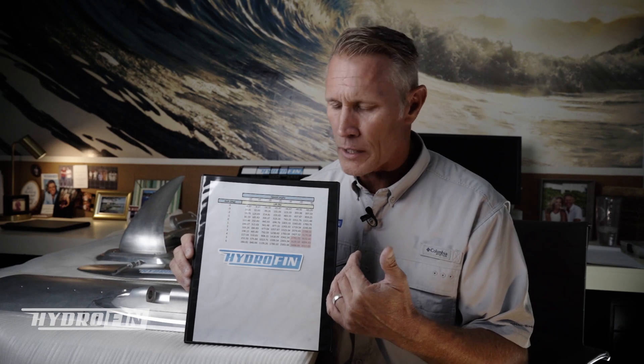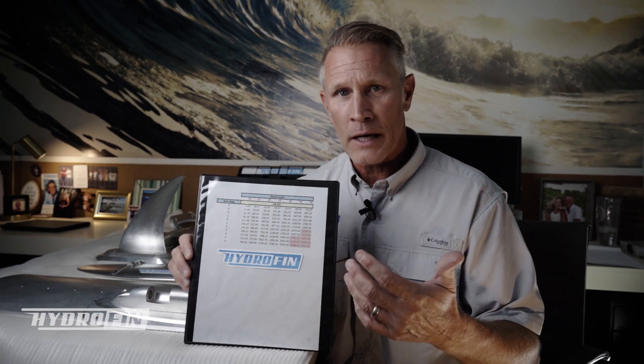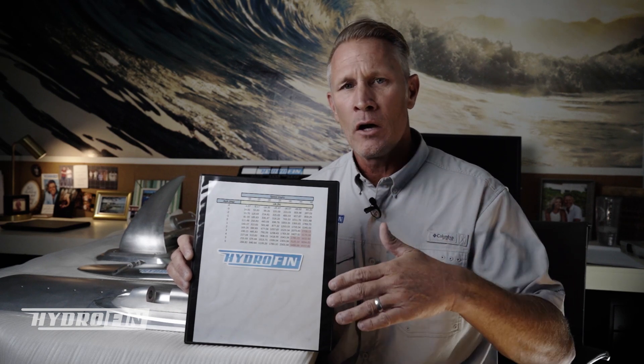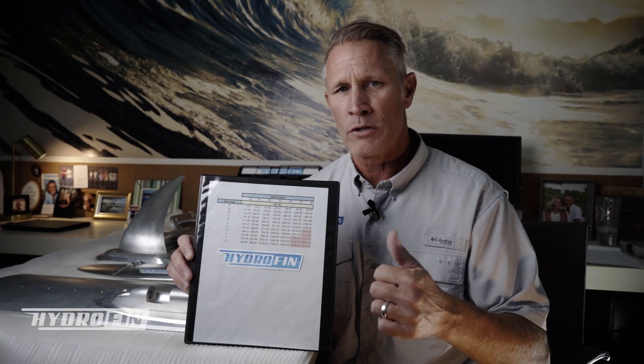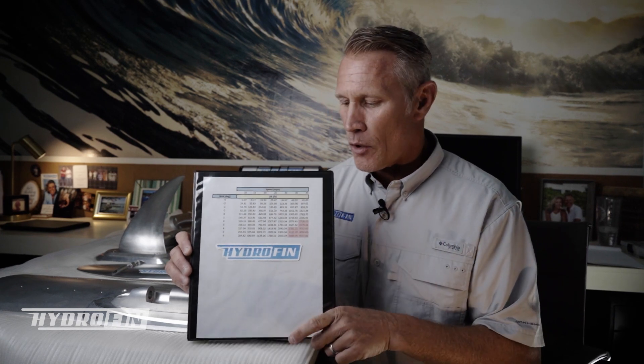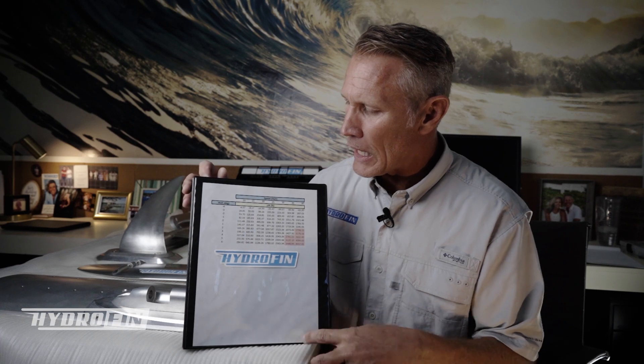What I want to show you here is a chart that our engineers created to help us and the installers know exactly how much lift is needed for different boats — different lengths, weights, and horsepower ratings. Different boats go different speeds and have different weights, so this chart addresses all of that.